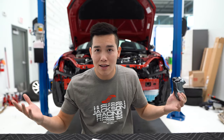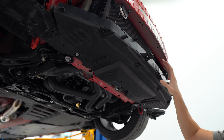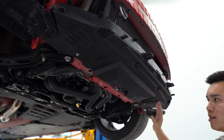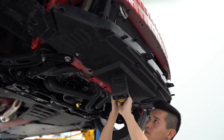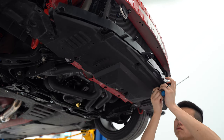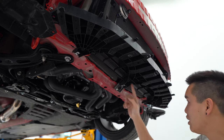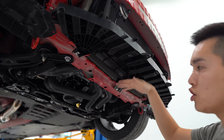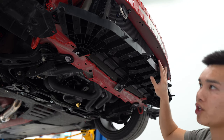Underneath the car we need to remove the lower radiator panel, which consists of two pieces. The splash shield on the bottom is held in with some 10mm bolts and pop clips. We're left with three more 10mm bolts that we need to loosen, then we can push this portion back and it should drop down.